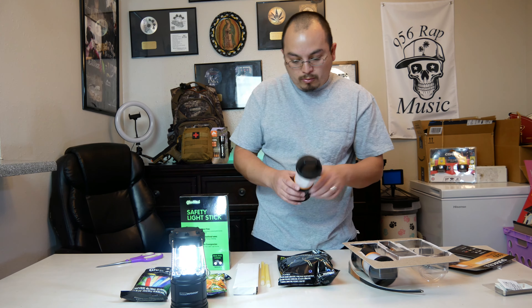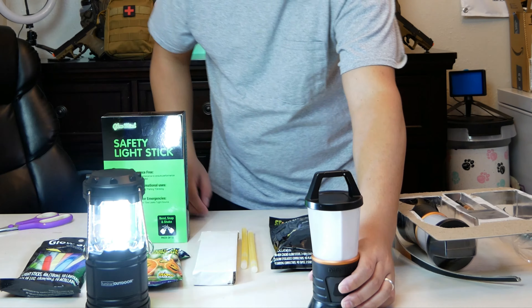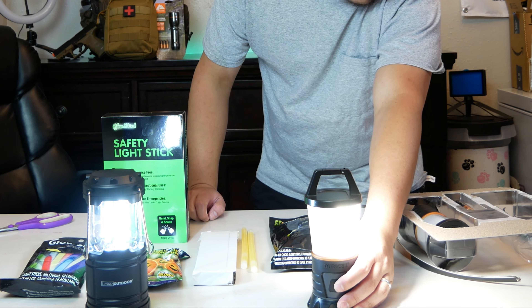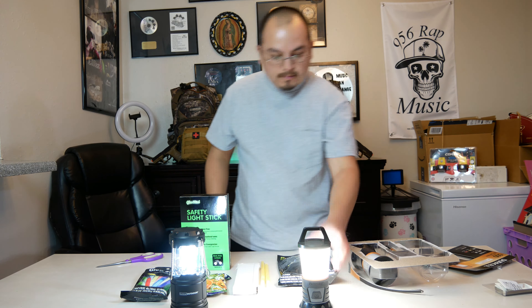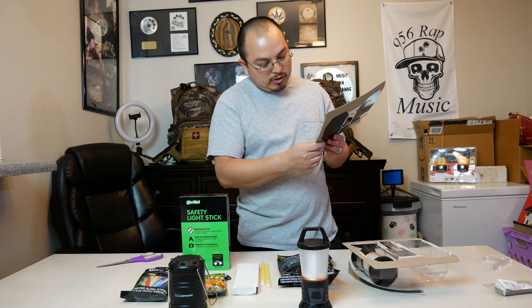The red flasher is for emergencies, or if you're out on the road and need some type of warning that you're not visible. There's a plastic clip that breaks open so you can hang it. The 360-degree mode is the highest. Run time: four hours on the 500-lumen mode, six hours on the 250 which is the 180-degree mode, 30 hours on low, and 50 hours on the night light at 20 lumens — not bad.